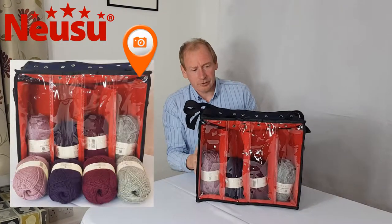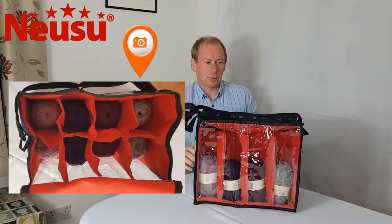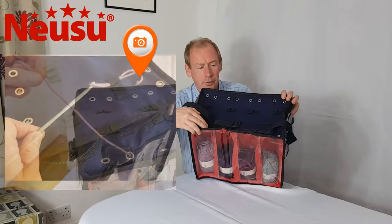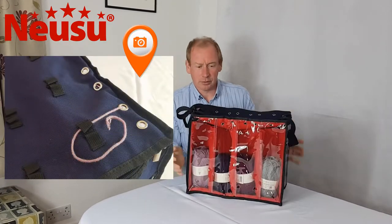It's got eight pockets inside, double height, so it can take up to 16 balls of wool, and it has on the top 16 holes so you can bring the wool through, together with retention hoops that you can use to hold the wool when it's not in use.